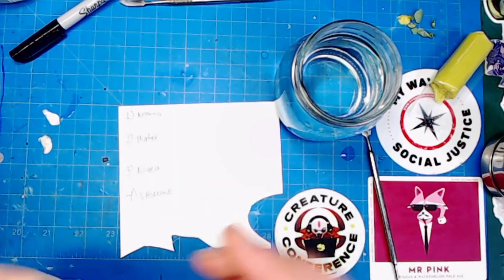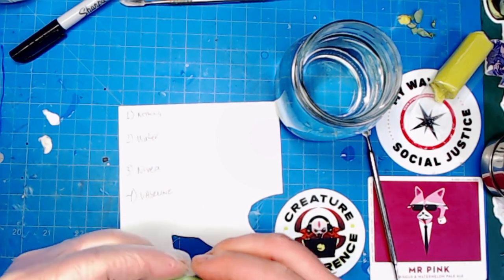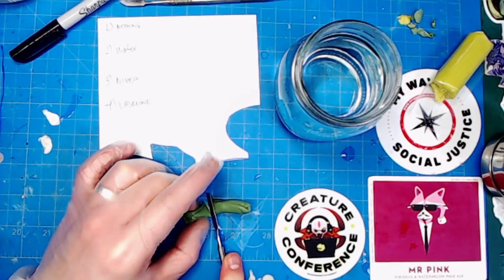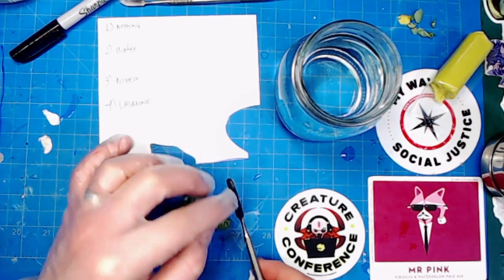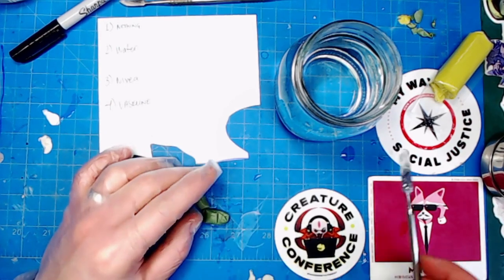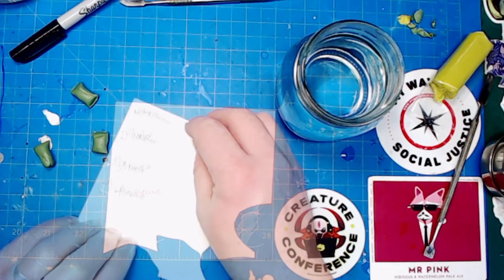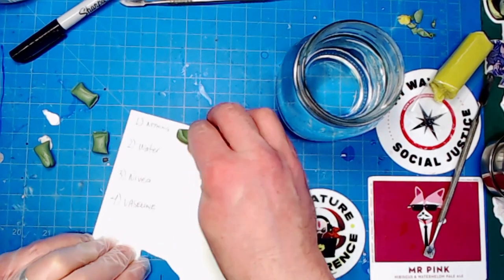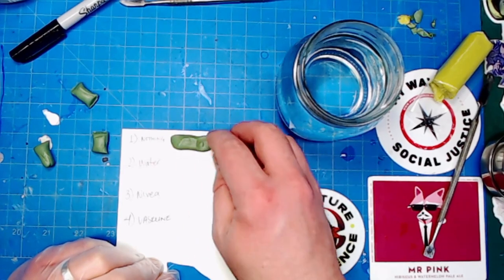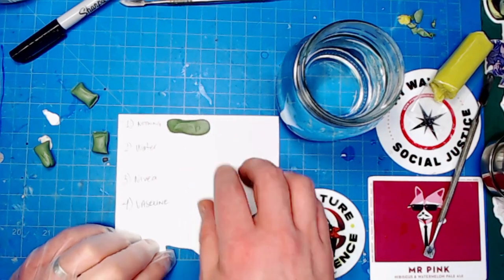Let's divide this green stuff into four different blobs for each of our test areas. I'm keeping everything wet so that it doesn't stick. For the nothing test — no lubrication on this top piece of green stuff. Because it's the stickiest material in the universe, it already sticks pretty well to the plastic card.